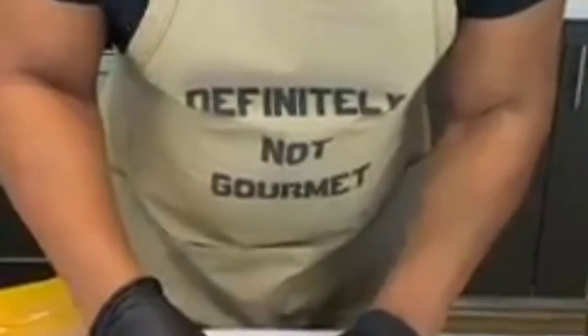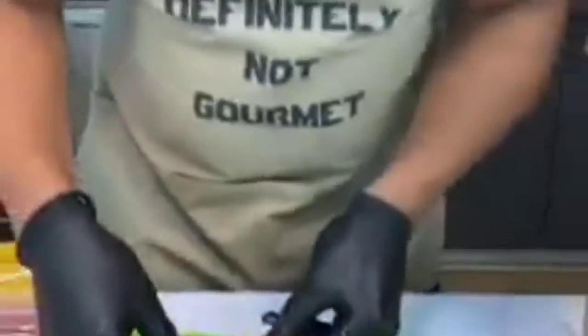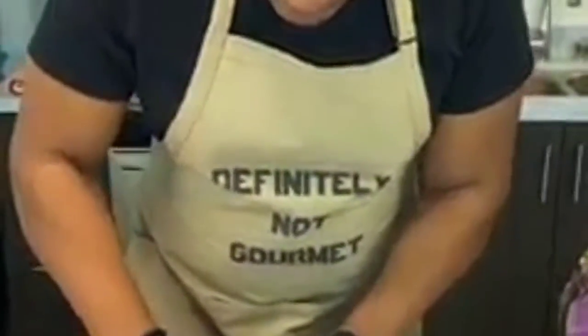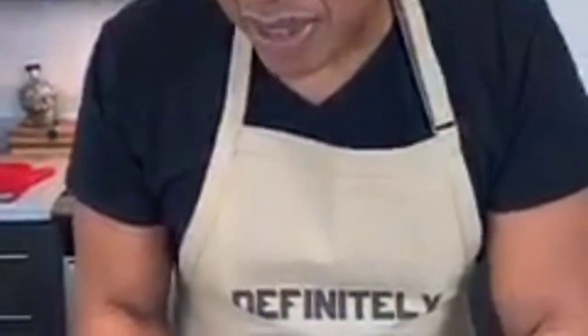Now we do a nice little roll — so we got a nice little roll of cheese. The problem is the cheese might roll out once they start cooking, so what I can do is wrap this bad boy again so my cheese is encased. Because the initial recipe only called for one piece of bacon and I was like — who made this? They don't know what they're doing.